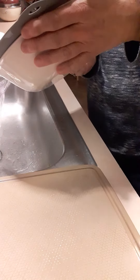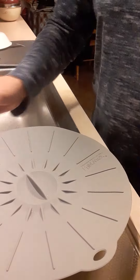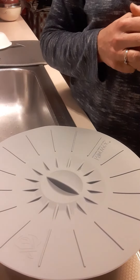It doesn't seem to seal all the way around completely — maybe it's the movement, I'm not sure. But there was definitely no water at first, and now there's a little. As far as just keeping things covered and fresh in the refrigerator, I'm definitely going to be using them.